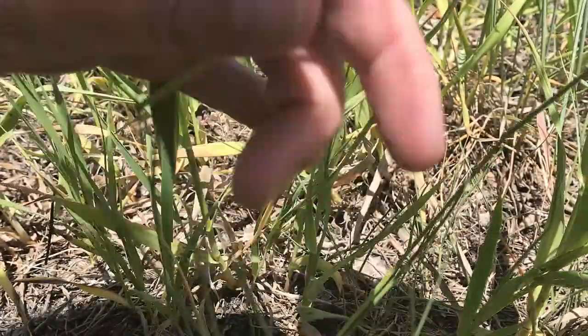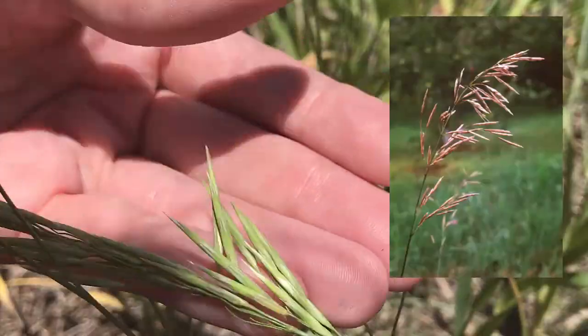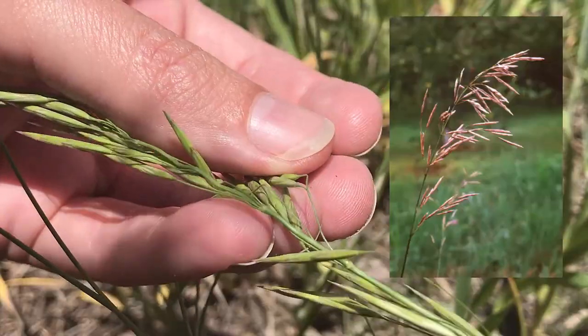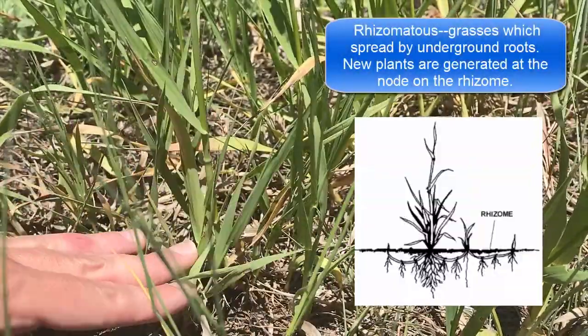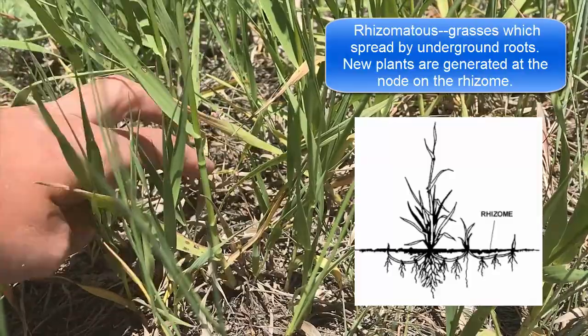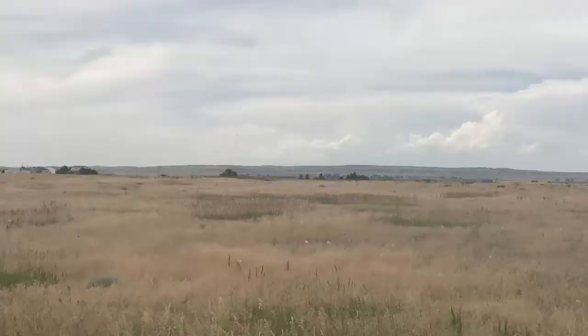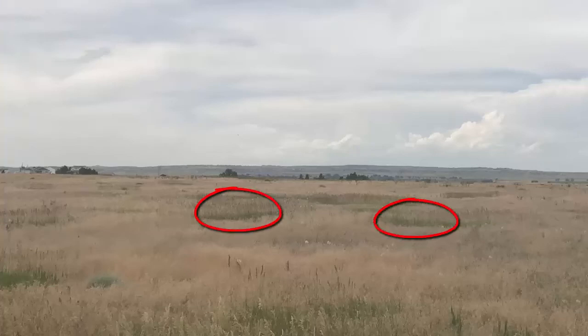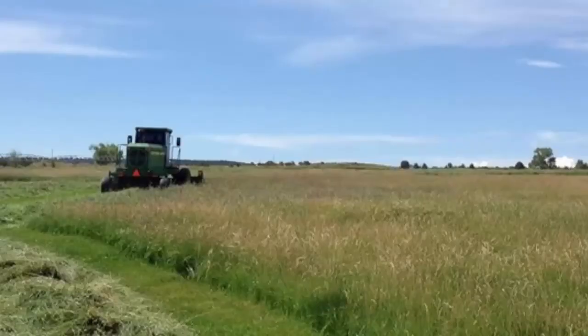The seed head will be these long seed heads that come off on a little stem of their own. Smooth brome is a rhizomatous grass, so it'll grow from under the ground and spread in a mat. A lot of times on rangeland we'll see it in a fully formed circle, and it'll kind of stay in that circle area. Smooth brome is an introduced grass.